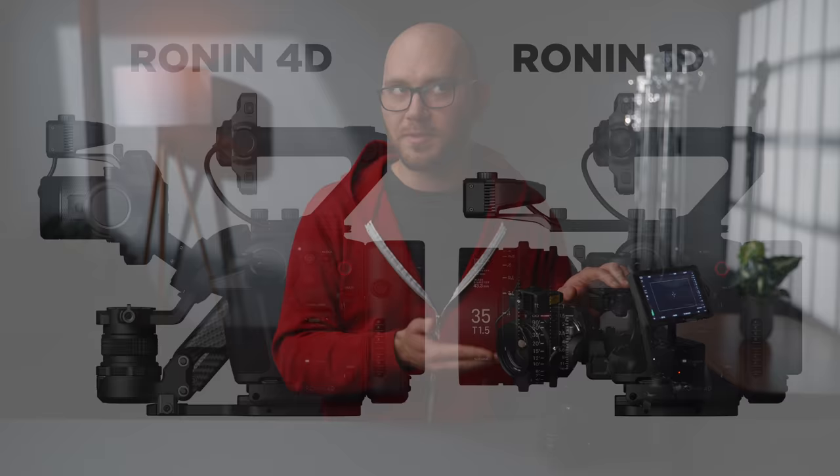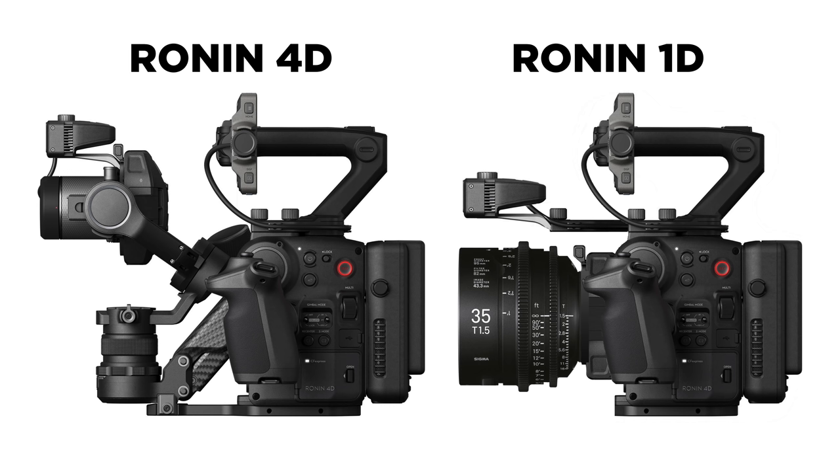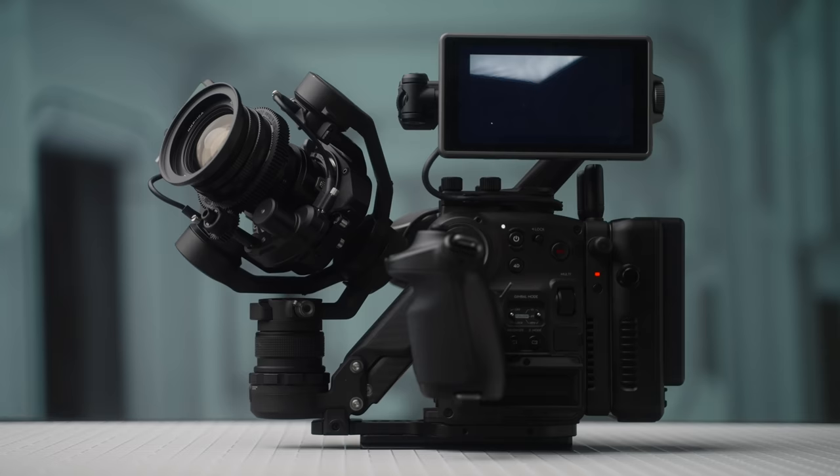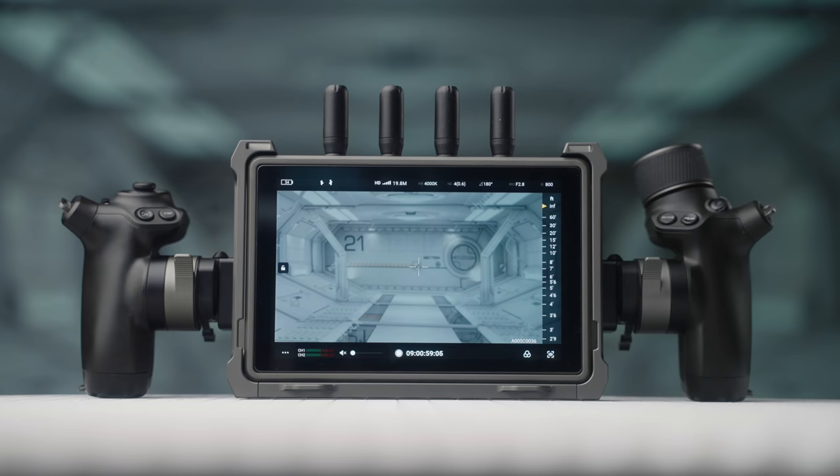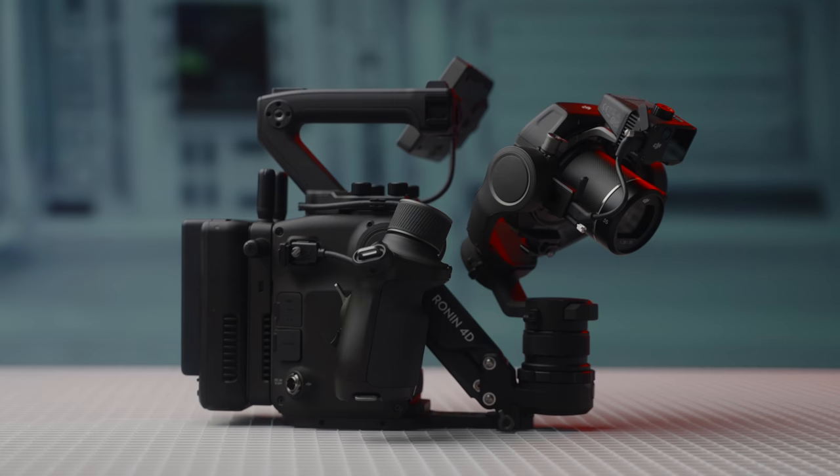In short, the DJI Ronin 4D has ruined other cameras for me, and I'd be the happiest camera operator in the world if they released something like a Ronin 1D to complement it. Future fantasy DJI cameras aside, if you need a solid cinema camera with the best stabilization in the industry and the option to add accessories for any filming scenario, DJI has your back with one of the most spectacular cameras I've used in a very, very long time.